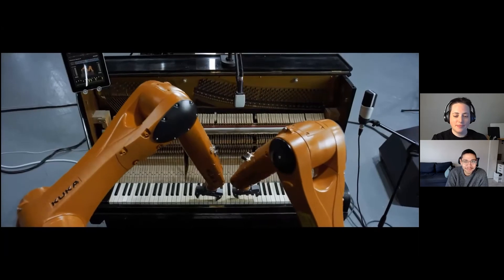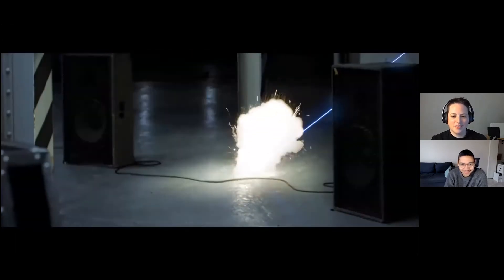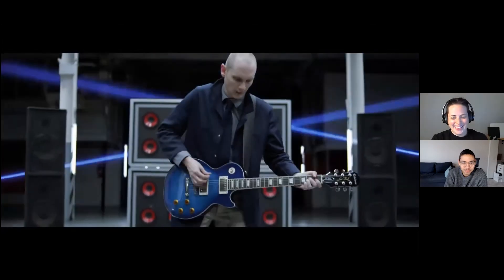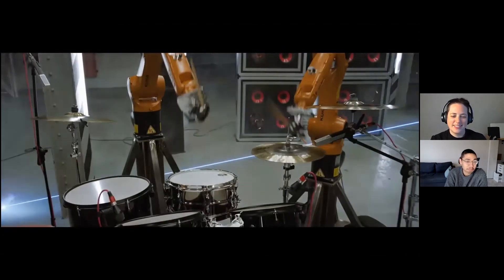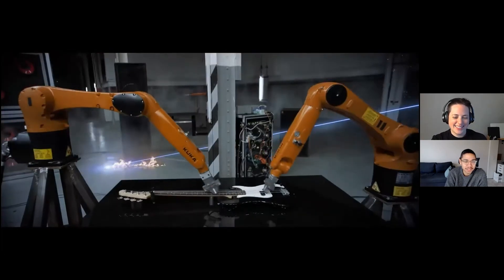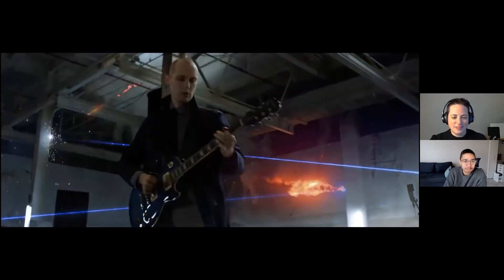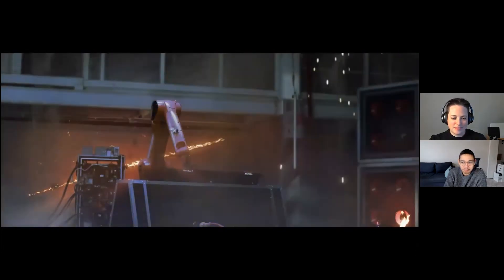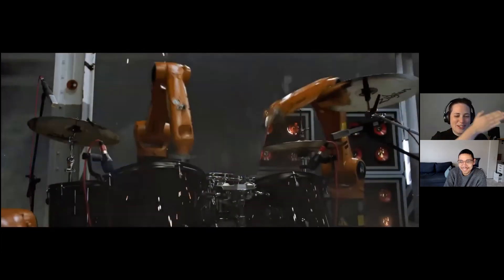Something's gonna happen. I think the robot got hacked here. And there's lasers. If you can't beat them, join them.